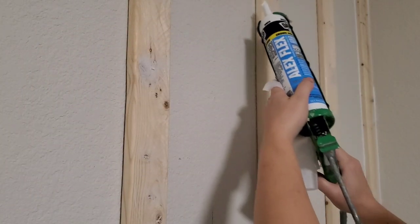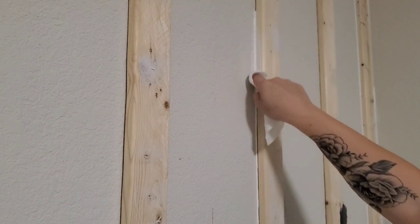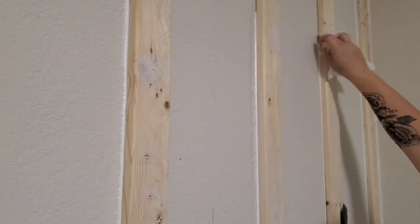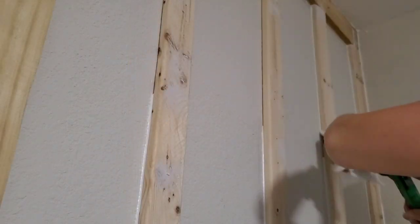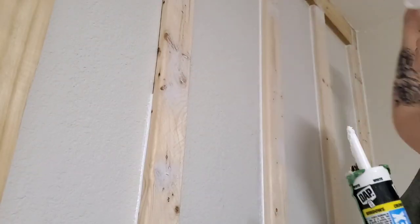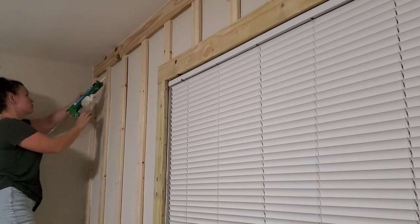Moving on to caulking all the seams — I'm using DAT brand and just doing a line down the wood, then taking a baby wipe on my finger and running it down. This makes it seamless and is so easy to do without a huge mess. I discovered this tip a long time ago — my parents used to work in construction. I also used this technique in my old mobile home when I went around the entire trailer sealing every crease and seam, and it made a huge difference. If you have trim work at the top of your ceiling with a little gap, doing this will totally transform the space.